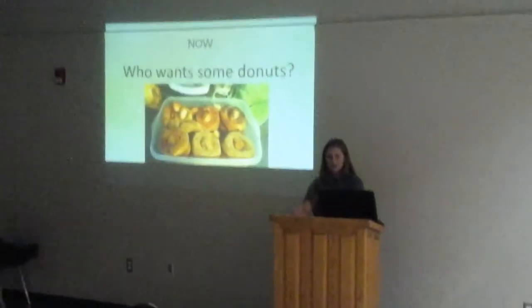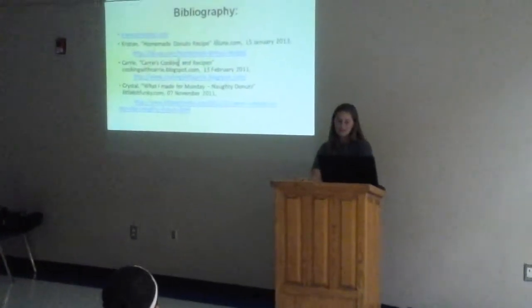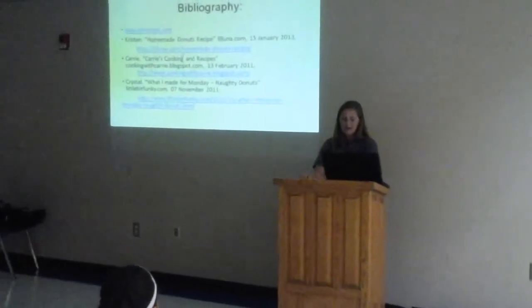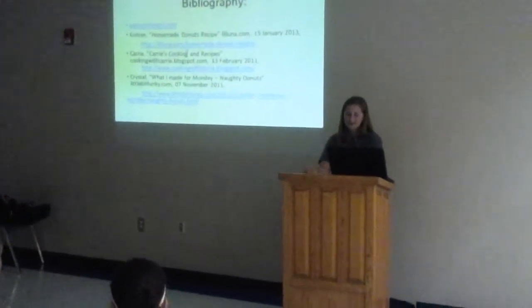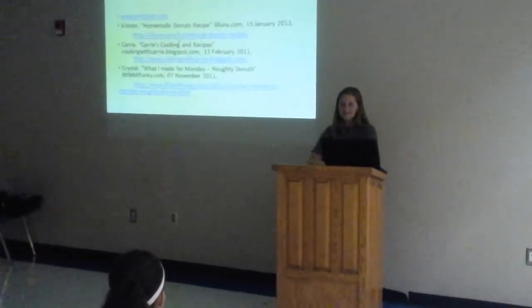I used Homemade Doughnuts Recipe by Kristen from loluna.com, I used Cooking with Kari from cookingwithkari.blogspot.com, and I used What I Made for Monday — Naughty Donuts — where I got the cinnamon sugar recipe from Crystal on littlebitfunky.com.